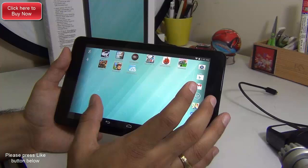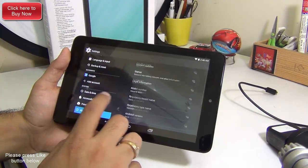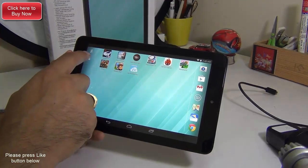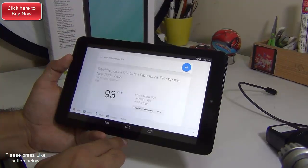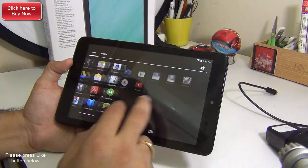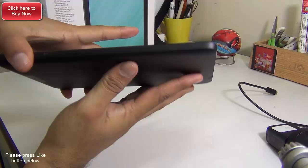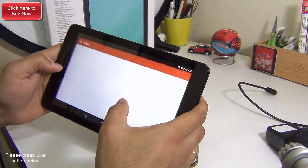Talking about the software, it comes with the latest Android version — Android 4.4.2 KitKat — which is a big plus as you get the latest software features on your Android tablet, including Google Now voice recognition service. You can do a lot of stuff using the latest software and install a lot of apps. It comes with expandable storage — you can add a micro SD card. It is a good multimedia device when it comes to display quality. The build of the device is also good; it feels sturdy and solid.